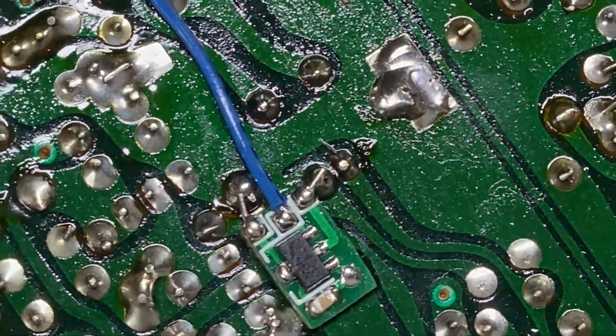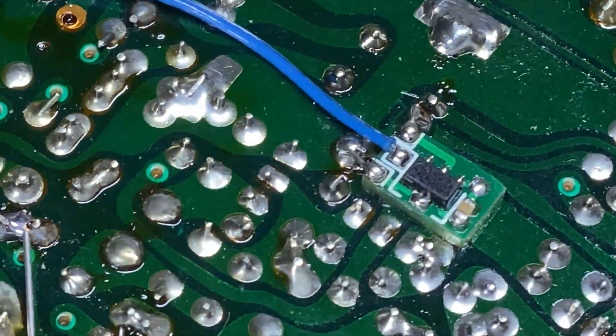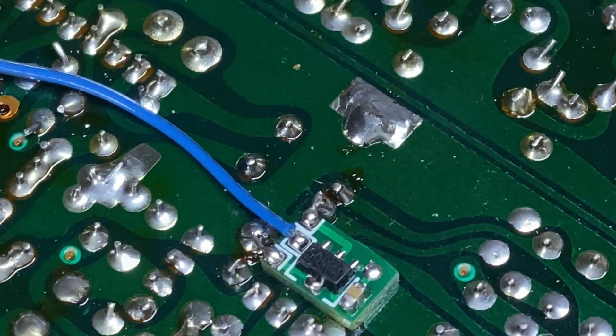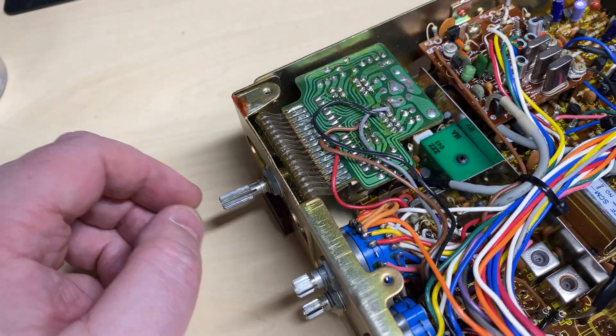We've taken the front off and removed the knobs, storing them away. Looking on the underside, somebody's put a 5-volt feed modification on a separate board. I was moderately impressed because it's nice and neat, but we'll see why I wasn't really impressed later.